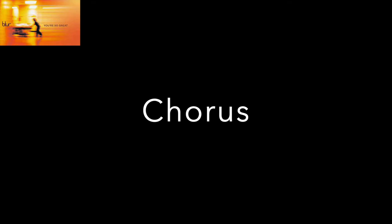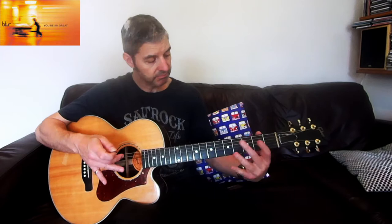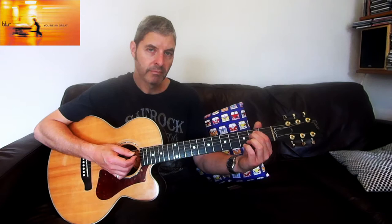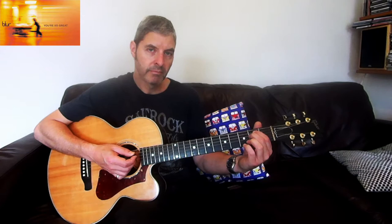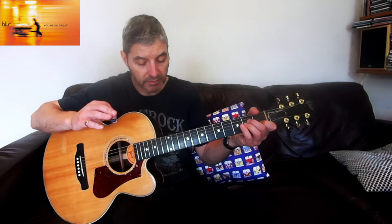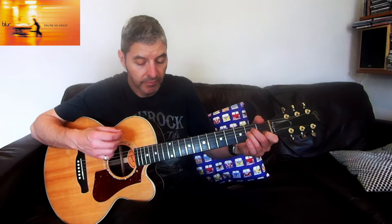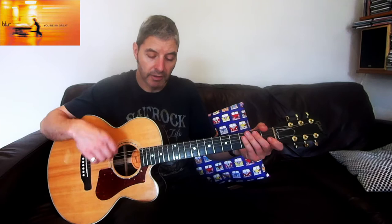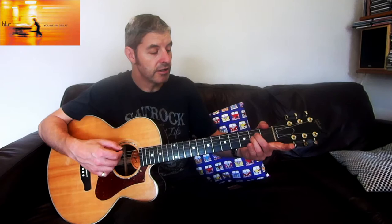Now the chorus. Similar chords but a slightly different sequence. We've got G to E minor, one bar each, with that little G over F sharp passing chord again. Then a bar of B minor, a bar of C over G, then G with the passing chord for a bar, E minor for a bar, B minor for a bar, and then A minor to Asus2. In that bar, I'm just doing a constant strum and changing to the Asus2 after the first strum. I'll play from the beginning of the chorus up to there.